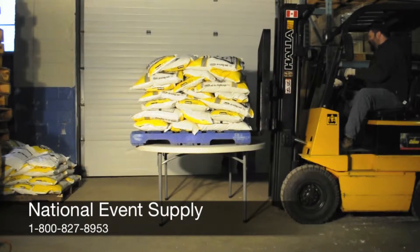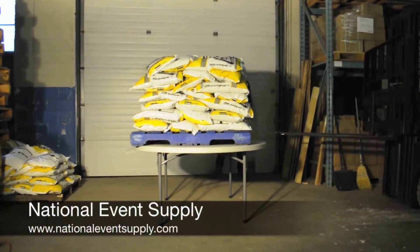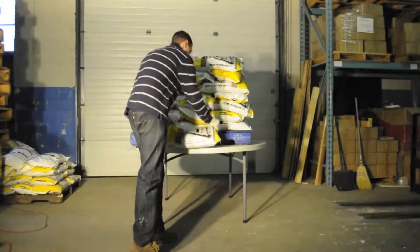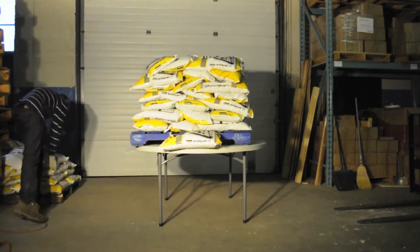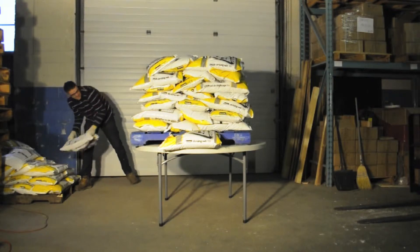In the past we've tested our rectangular plastic folding tables and our rectangular wood folding tables, but we've never tested our round folding tables. That's an oversight that we're rectifying today. It's time to stress test our 5 foot round NES Reliable plastic folding table.